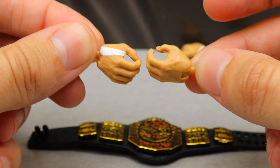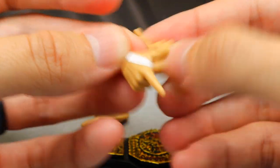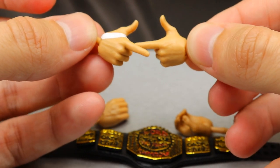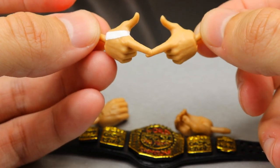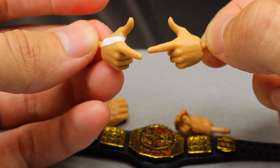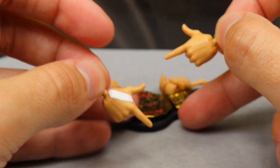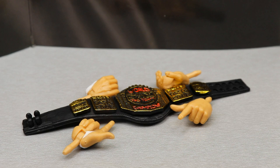He also comes with interchangeable hands — mic-holding hands, one with hand tape and one without for left and right. And it wouldn't be Cactus Jack without the shooter hands — Bang Bang! You have one with tape and one without. You could even use them on Finn Bálor customs or Kenny Omega Mattel customs if you wanted to get creative. That wraps up Cactus Jack's accessories.